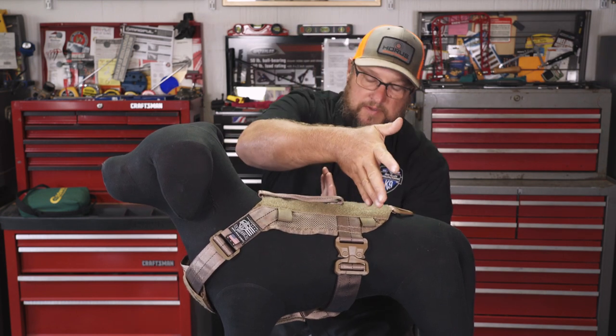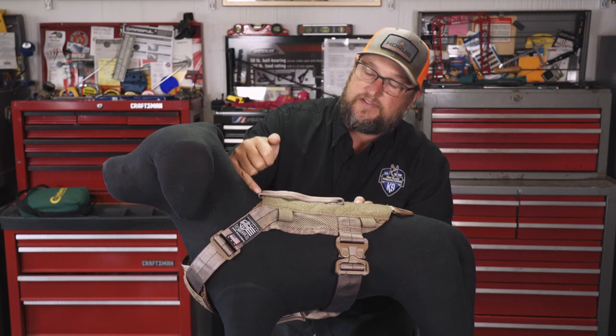So this is strap one, this is strap two, and then the belly strap is strap three. When you look at that, each one of these pieces of webbing is tied together. This piece of webbing is actually stitched into the handle, that's stitched into the D-ring, that's stitched into the side piece.